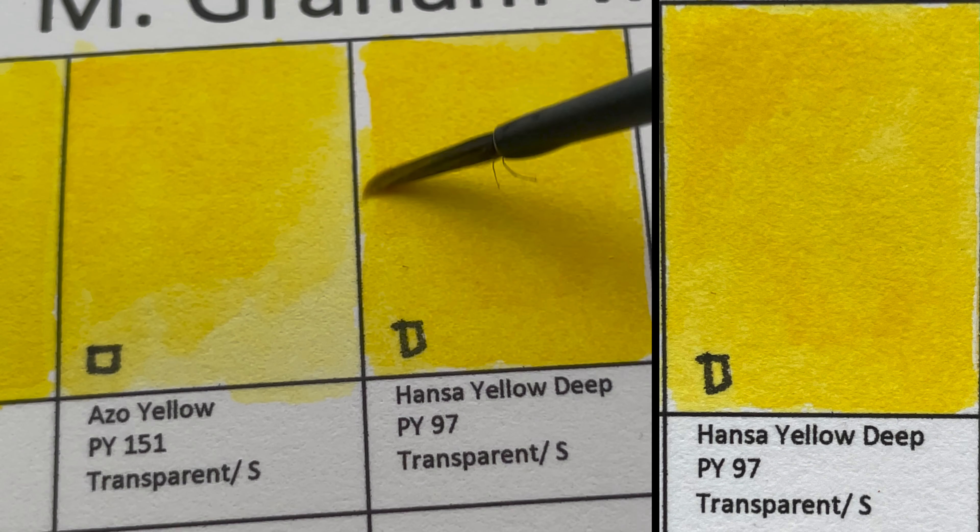The next color is Anthraquinone Blue, PB60 — a transparent, staining color. This is also known as Indanthrone Blue — one of my favorite blue colors.